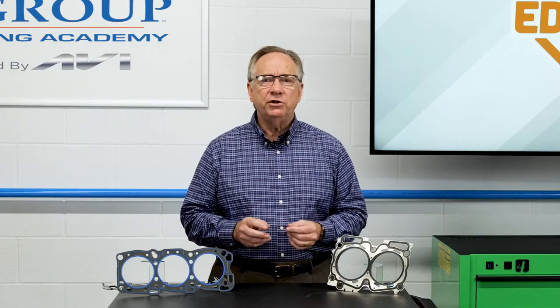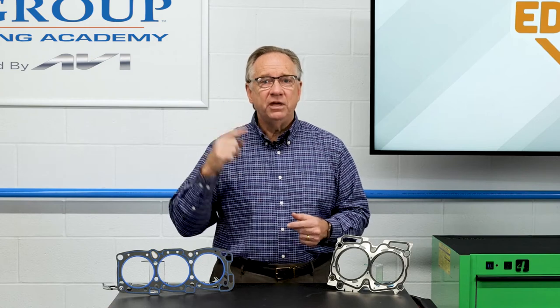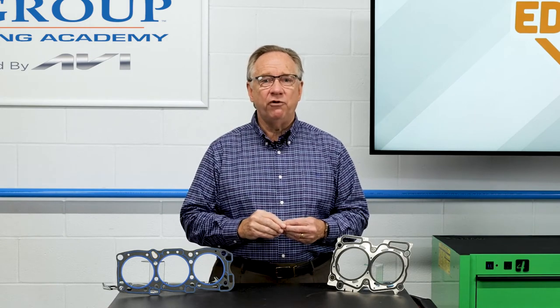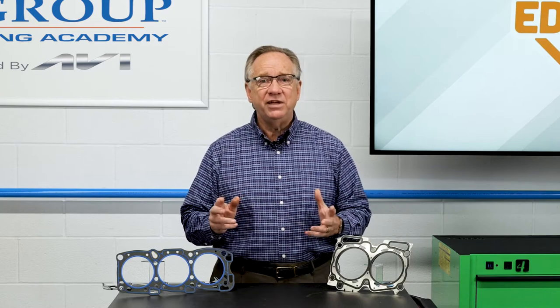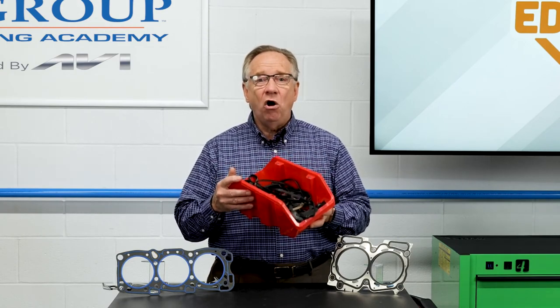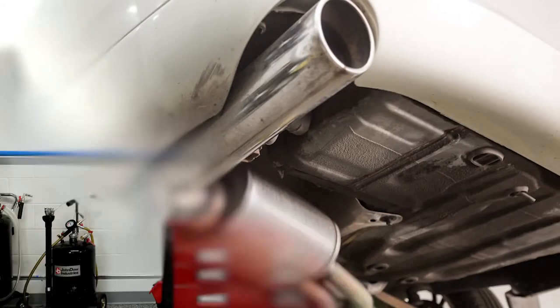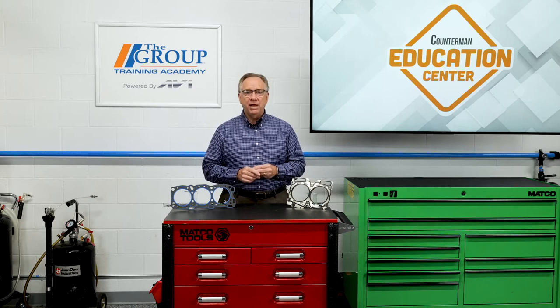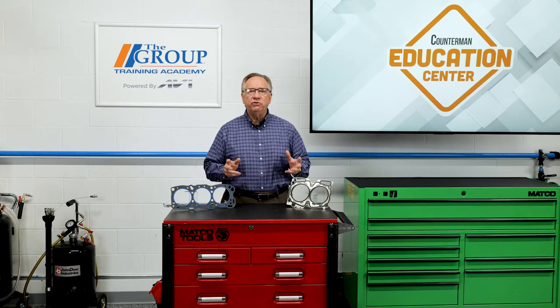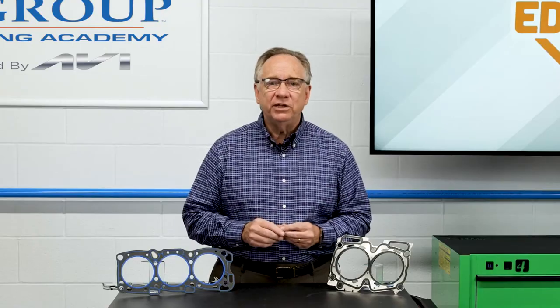Not exactly. When your customer comes in or calls and orders only a head gasket, alarms should go off in your head. This is a very challenging and very involved repair. Replacing a head gasket involves many different systems. Why would they buy just a head gasket when they need all these? They're going to disturb the cooling system, the emission system, and just about every other system you can imagine.